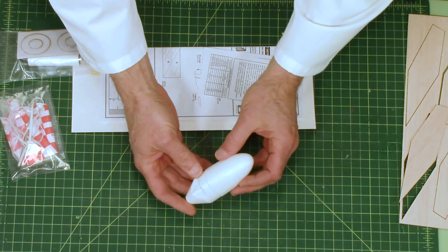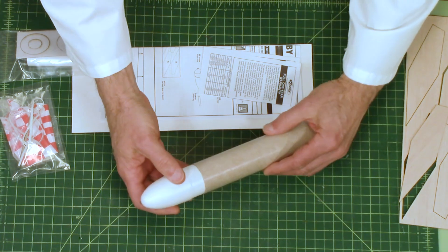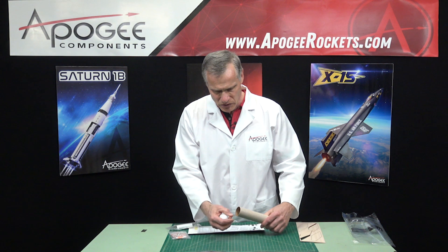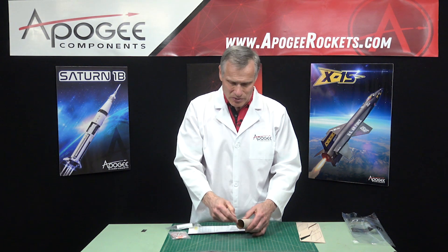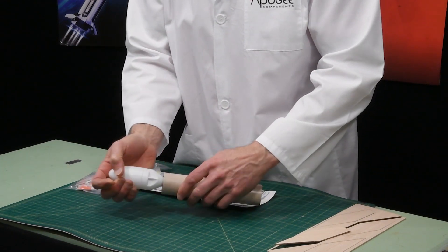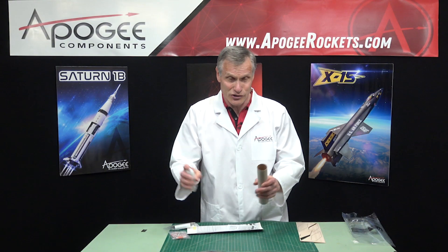This is the nose cone, and it's the same one used on the Big Bertha and the Boosted Bertha — blow molded. It fits the tube nicely, but that's a little bit too snug for my tastes. A lot of times on the inside of the tube, when they cut these, it leaves a little burr. If you take your fingernail and rub around on the inside, that can loosen it up — and that did it. So the problem is not with the nose cone; it had a burr on the tube. Now I've shown you how to fix that.